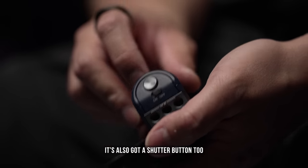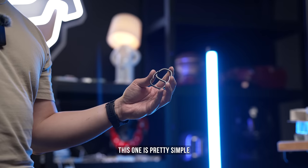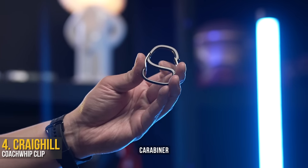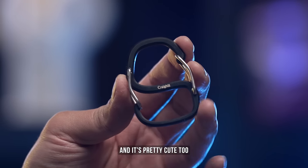And it's also got a shutter button too. This one is pretty simple but very unique looking from Craig Hill. This is their new dual carabiner, and it's fully made of metal. It kind of looks like an egg, and it's pretty cute too.